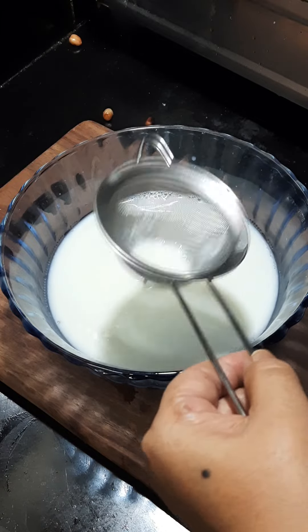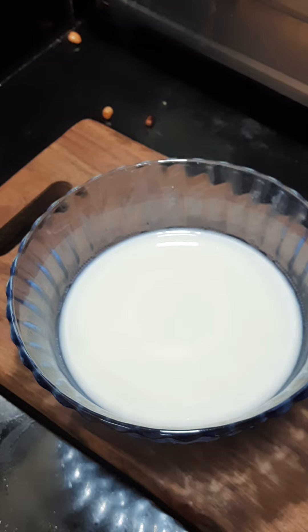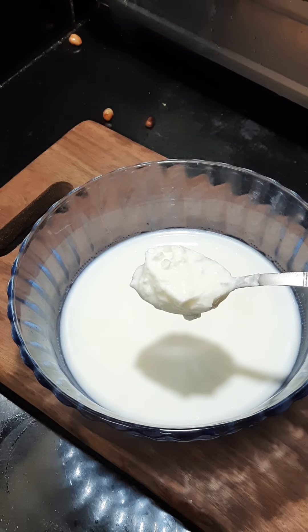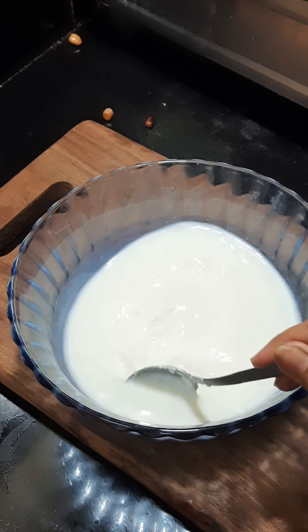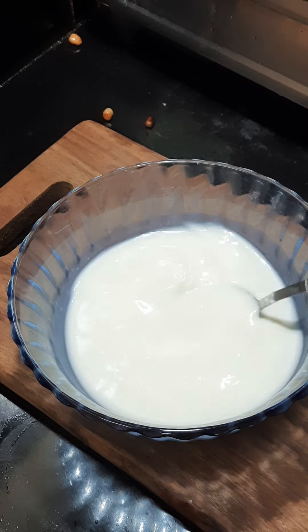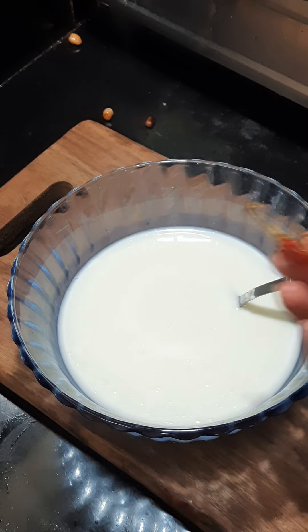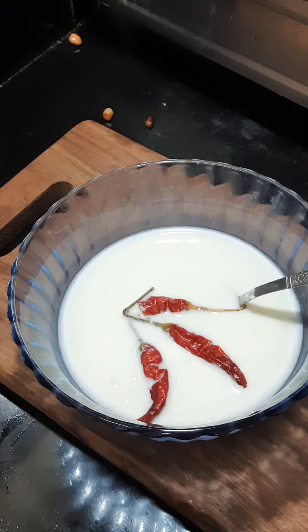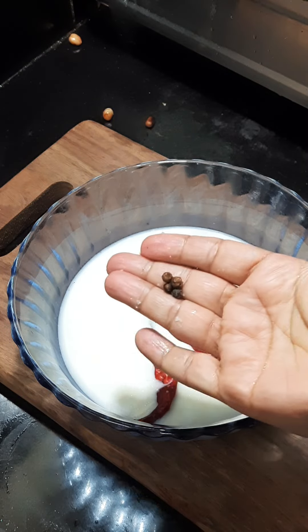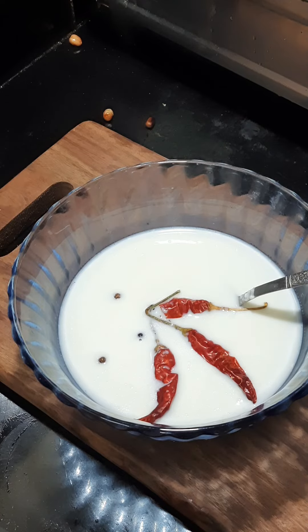We are going to try the morning and the way we are going to try it. Now I am going to put a spoon in the oil. I've been making it a bit longer, a bit more flavor. After this, we're also making it a digestion system.